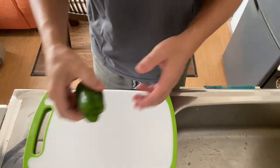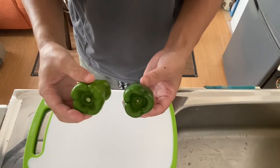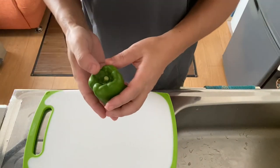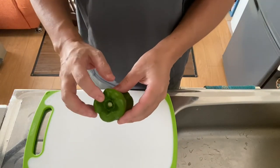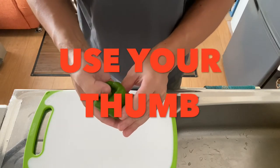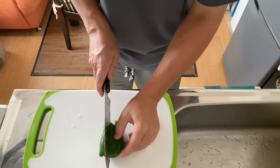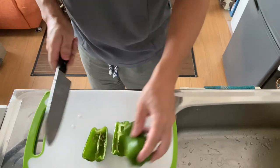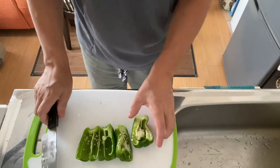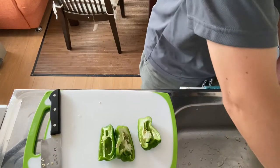It's time for step one. Step one is to cut the bell pepper into quarters. There are several ways to remove the seeds and the stem from the bell pepper, but I like this way — use your thumb, then cut it in half, remove the seeds inside, and wash it at the same time.